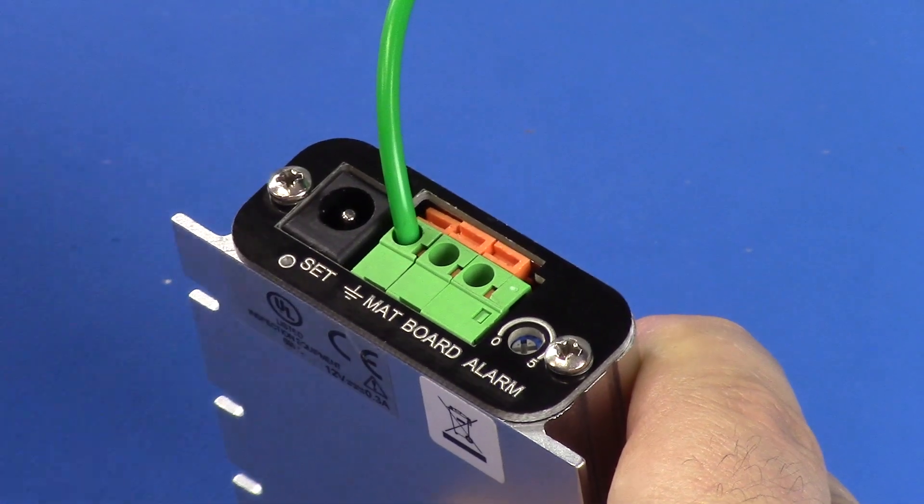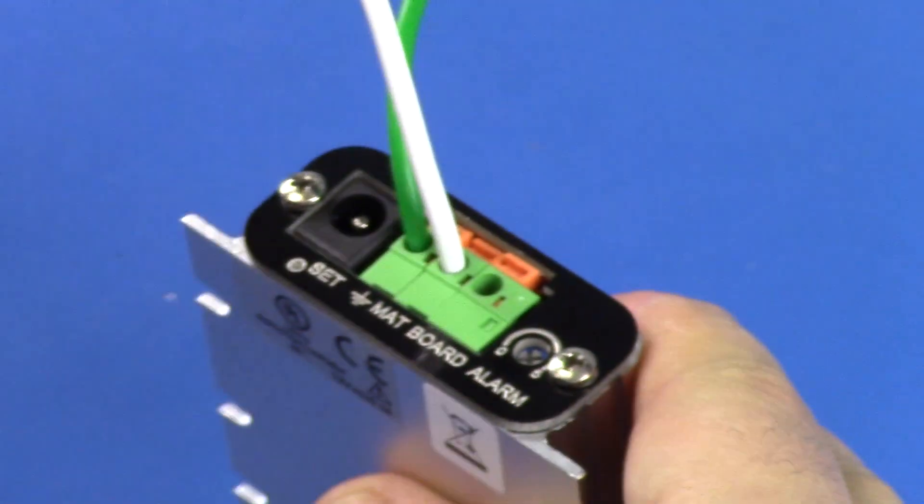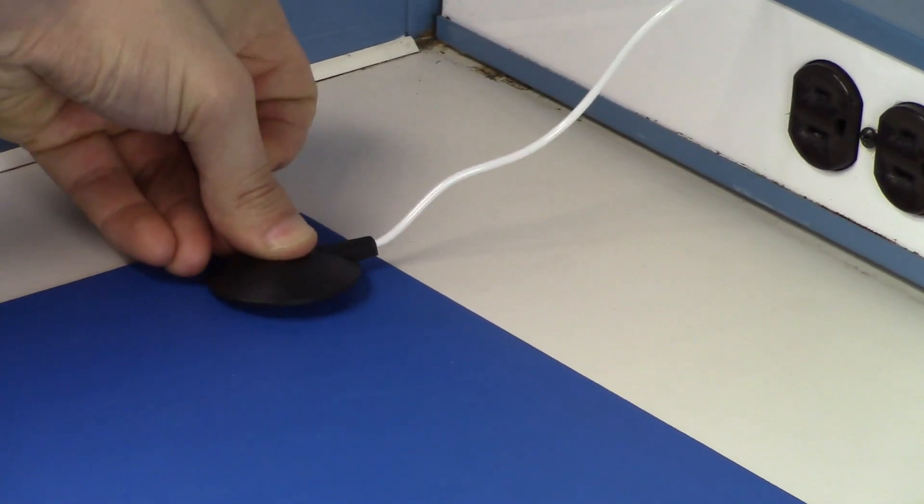Use the same method for connecting the mat monitor cord to the terminal labeled mat at the back of the monitor. Connect the opposite end of the mat monitor cord to a grounded work surface mat.